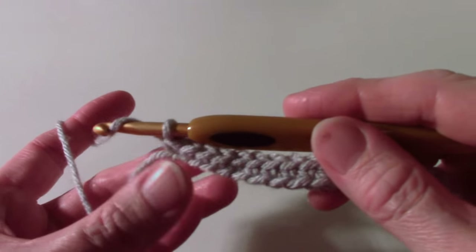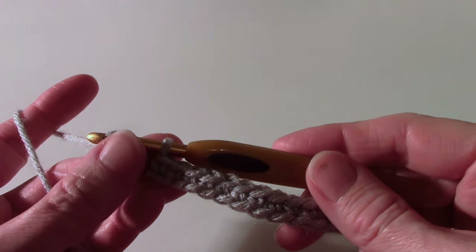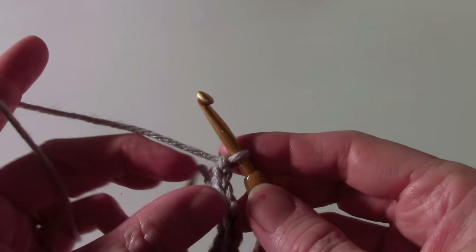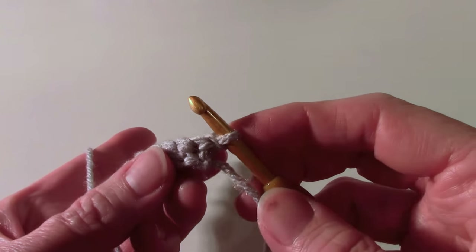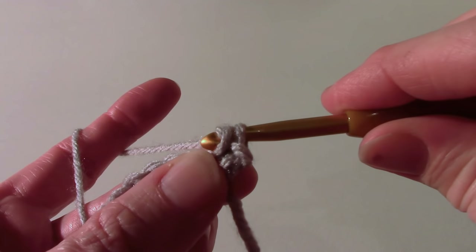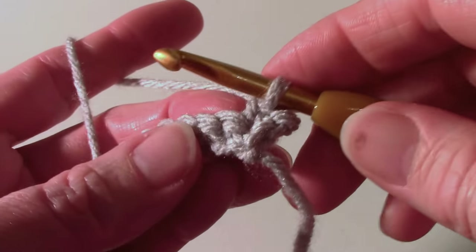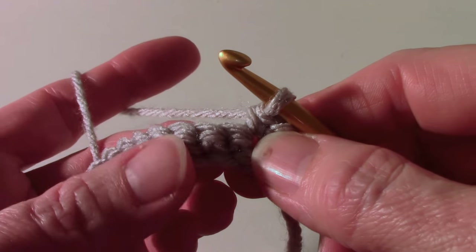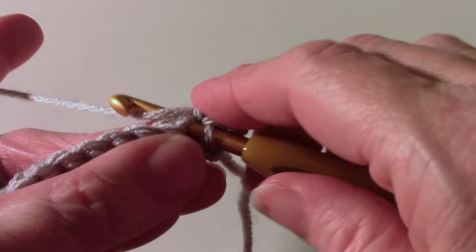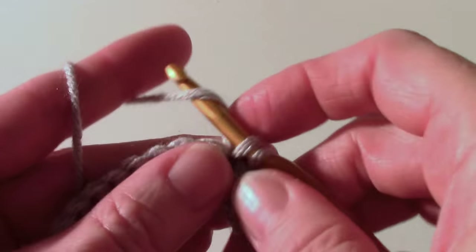Work all the way across until you have 36 single crochet. Now we've finished row one by working in the back loop of the chain — you should have 36 single crochet. Row two and all the even rows are going to be the same: chain one, turn, then single crochet in each single crochet across. Insert your hook and draw up a loop, yarn over and draw through two. It's easy to find where you put your hook because you have these little horizontal loops — stick your hook right between those.